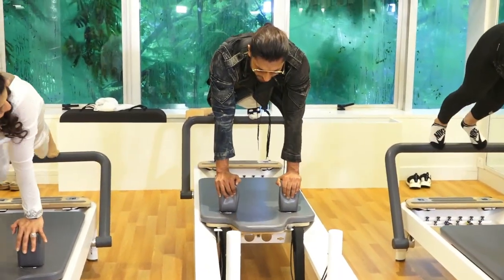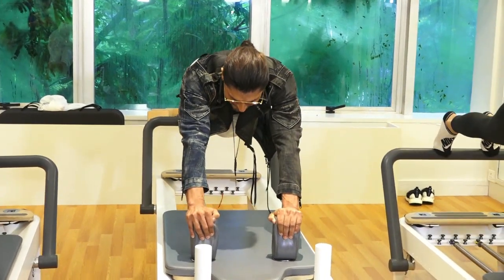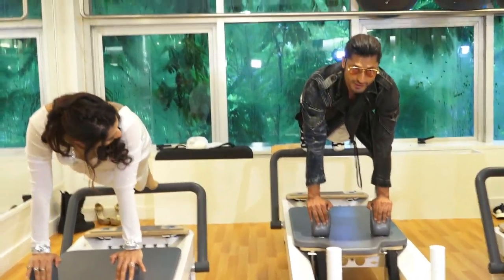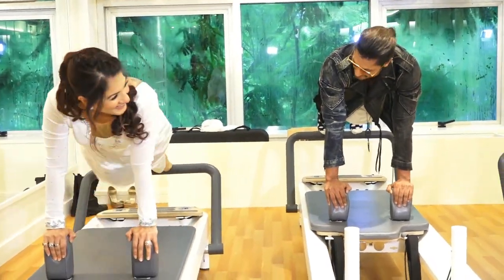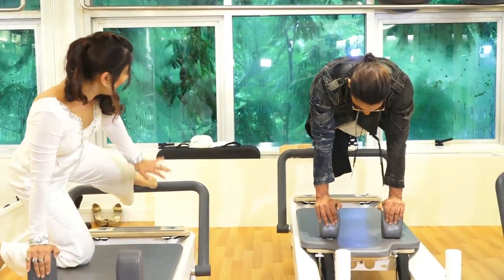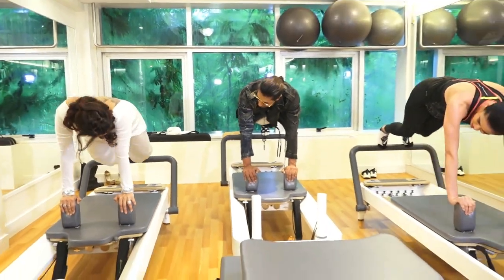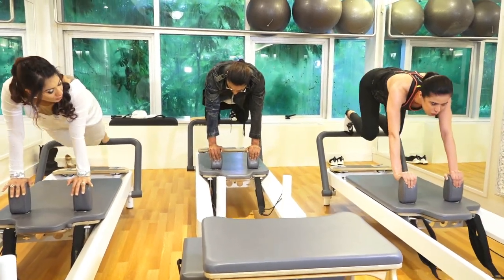Now I want you to stay there. Fold your knee in and out. I want you to fold your knee in and out. Like this — for your own. You just here, fold here and out, in.